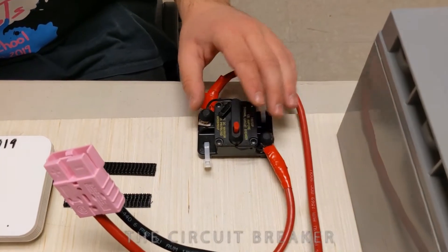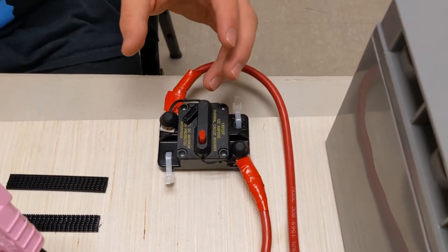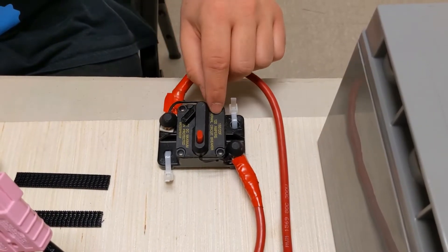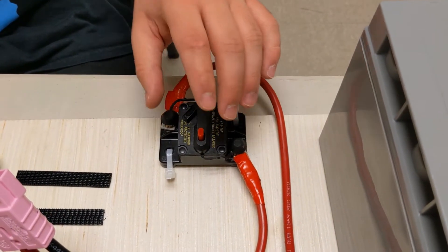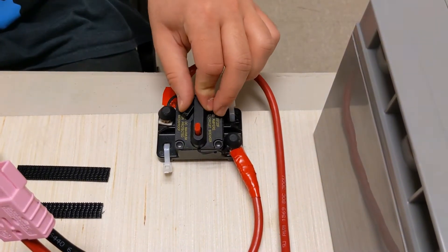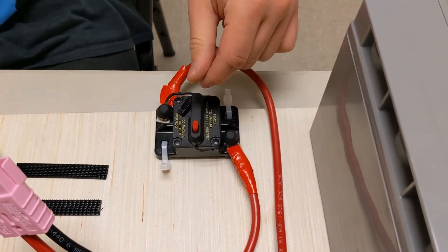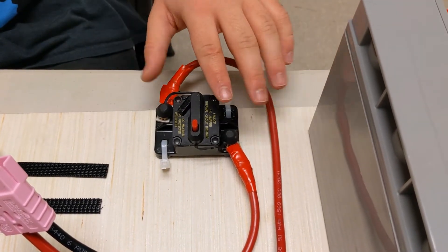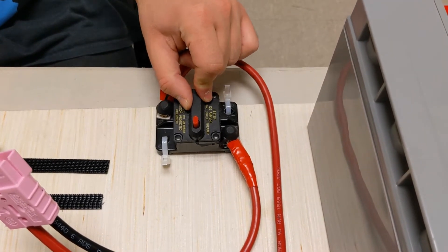Next up is the circuit breaker. This is the kill switch of the entire robot. If too much current — 120 amps to be exact — goes to your robot, this thing is going to cut off, and that protects your robot from overheating and destroying some sensitive parts. It's also a kill switch: anytime you want to stop your robot, just press this red button and it stops the current to the robot. And anytime you want to turn the power back on, just press it in.